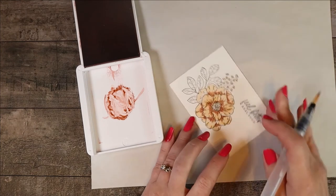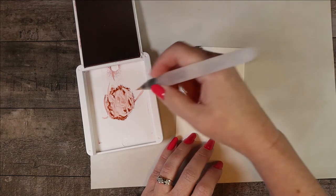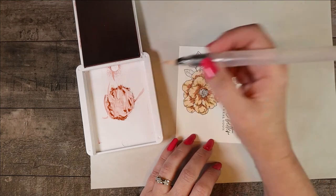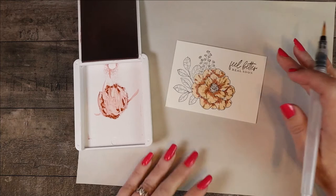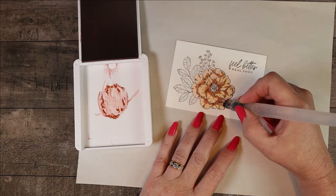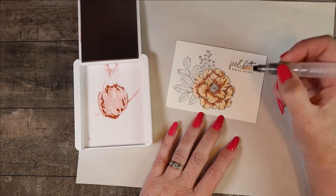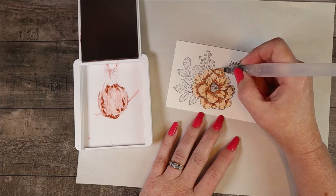I'll turn it — just easier for me — get to the base and then pull it outward. Theoretically the light or sun would be hitting the outer petals, so I'll add a little more water on those to make them not quite as dark as the ones towards the center. Everywhere a petal is on top of another petal there would need to be a darker shadow. I think that's pretty much it — I'd probably go on the edges there a little bit more.